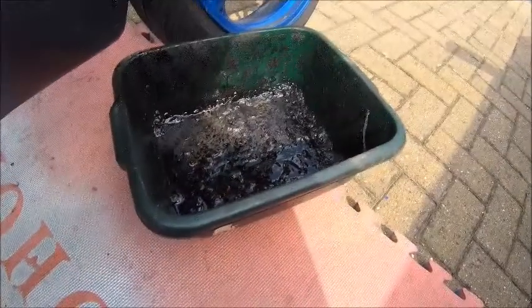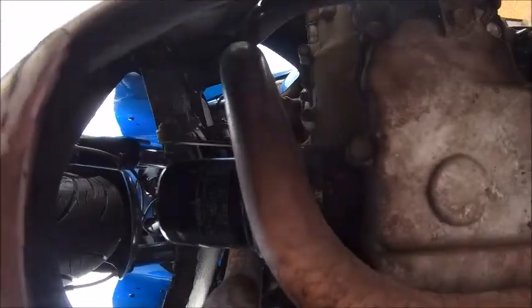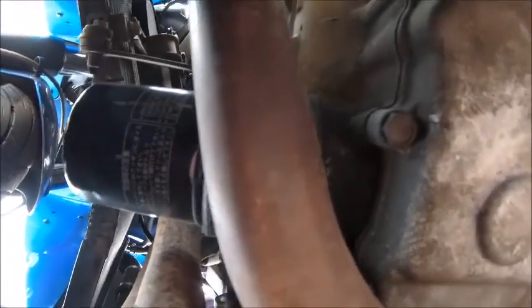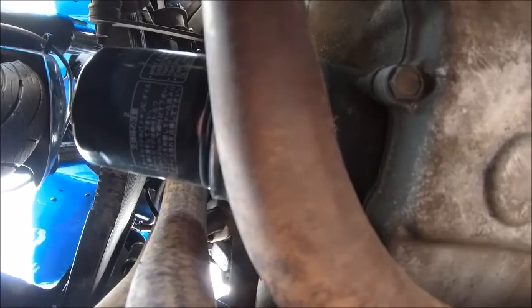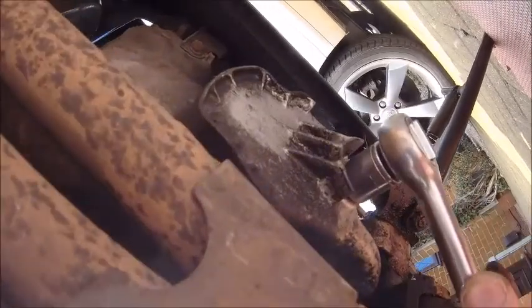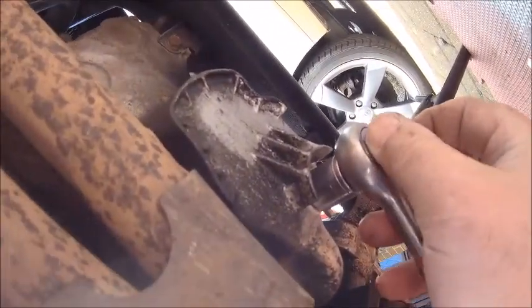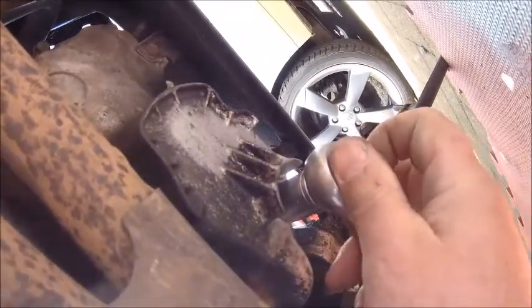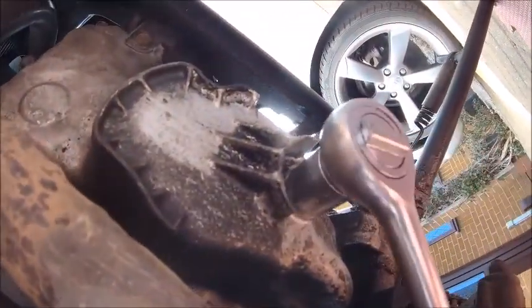The ZX9R is here. Going to drain the oil and change the filter. Job's a good one. The nut for dropping the oil - let me turn your way. It's right under there. Hopefully you can see that. I think from memory it's 17mm, so you're going to get that undone and drop the oil. The filter is at the front, hopefully in the right position as well.